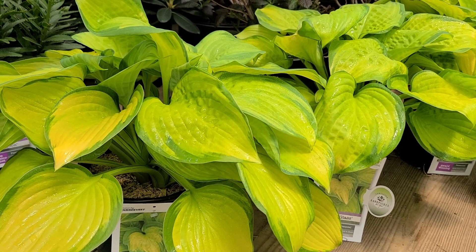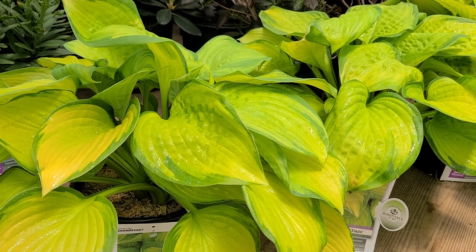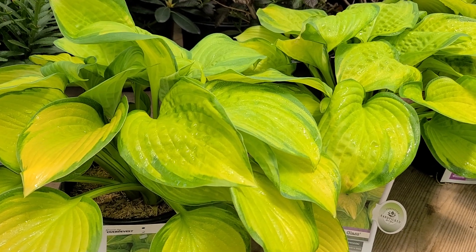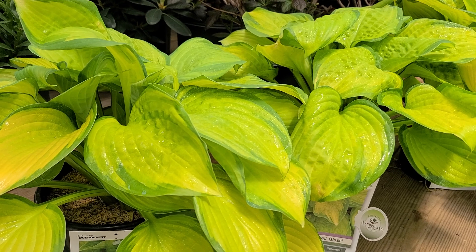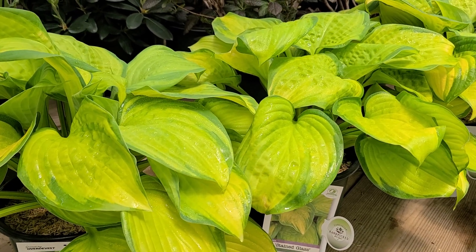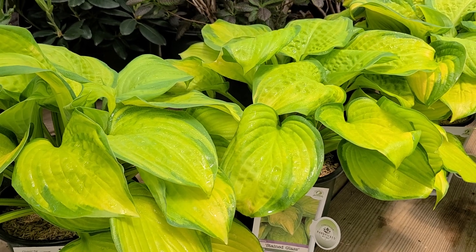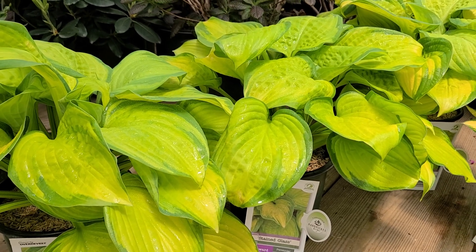This is without doubt one of the favorite ones in the whole industry. It was voted Hosta of the Year by the Hosta Growers Association in 2006, and then went on to receive multiple other awards. It's just a really great performer for a wide variety of uses in the garden.